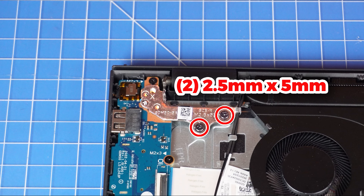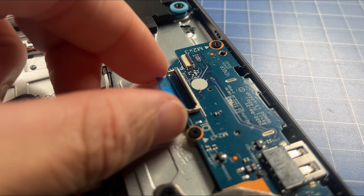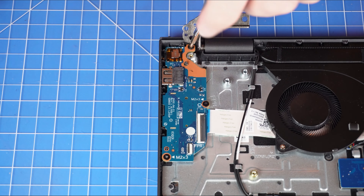Next, unscrew and lift the left hinge. Then unsnap the locking tab to disconnect the input-output circuit board cable. Now unscrew and remove the input-output circuit board.